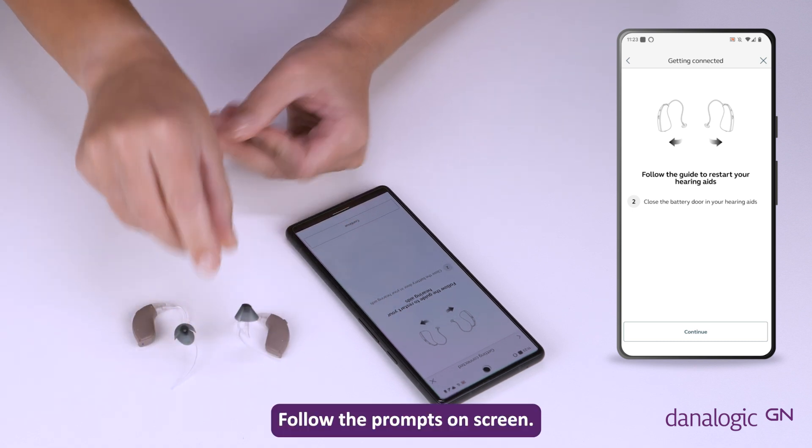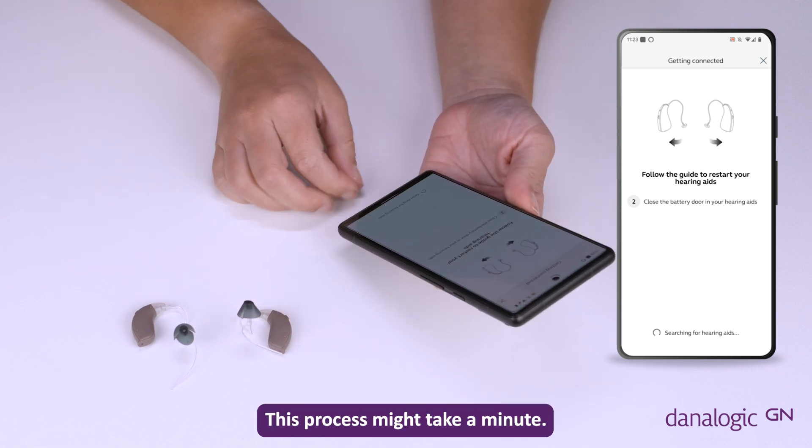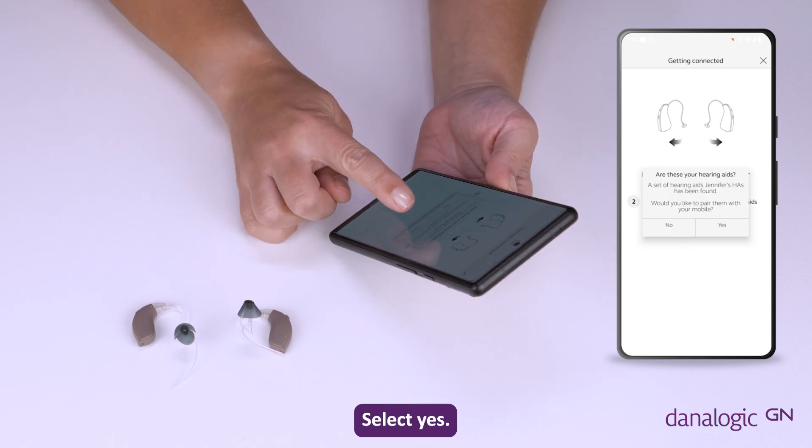Follow the prompts on screen. Please be patient whilst the app searches for the hearing aids — this process might take a minute. A pop-up will ask you if you would like to pair the found hearing aids. Select yes.